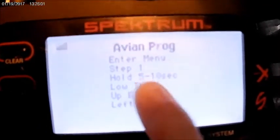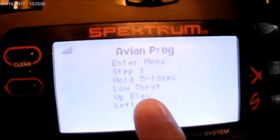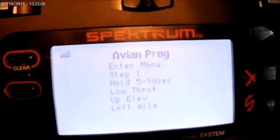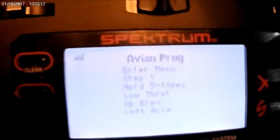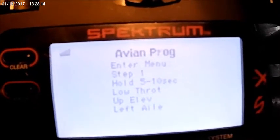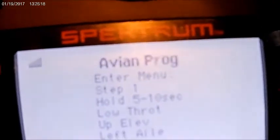This menu will not pop up on a stock Night Timber X, a stock Ultimate 3D, or any of the planes that come buy-and-fly with the AR637T or TA. You have to go in and update your firmware for this menu to pop up.